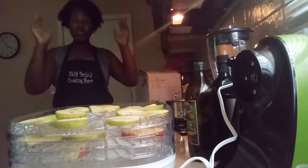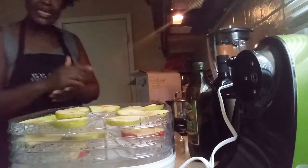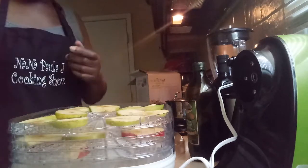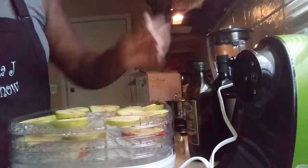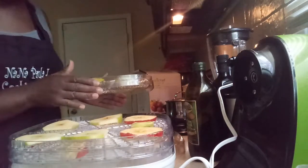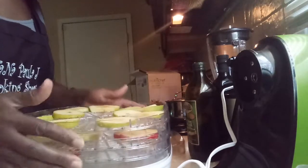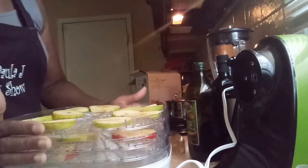Hello, this is Paula J. I'm getting ready to dehydrate fruit — I'm making apple chips, banana chips, and pear chips. It takes about five to six hours to dehydrate once I cut it up.